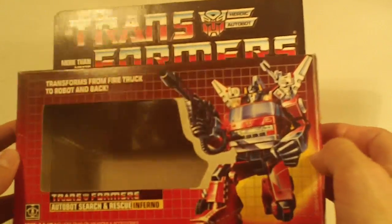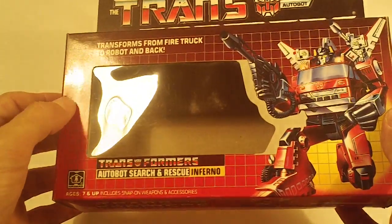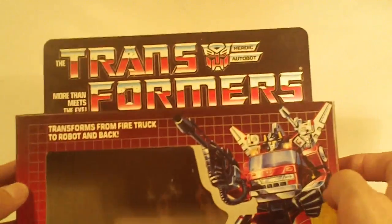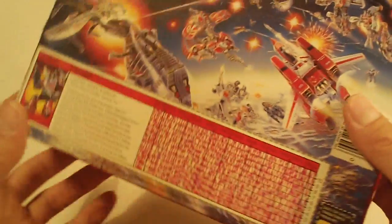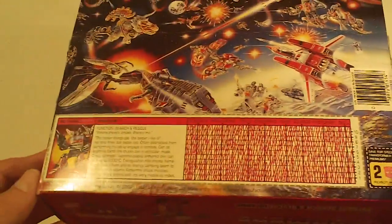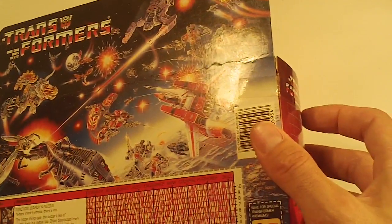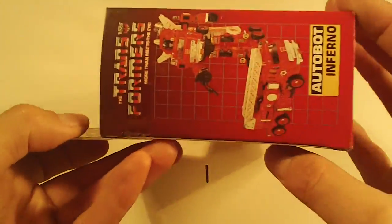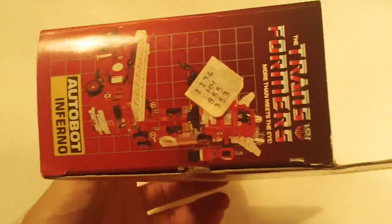A tiny crease mark on the center of the left edge. Box bottom looks good. Box back looks really good with just a really faint flap crease. Left side flap, and right side flap.